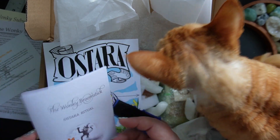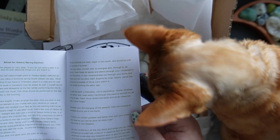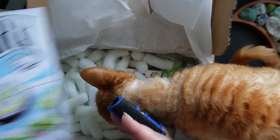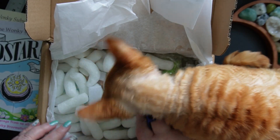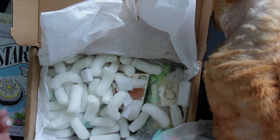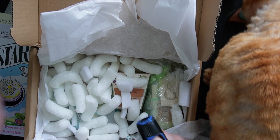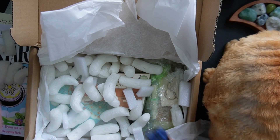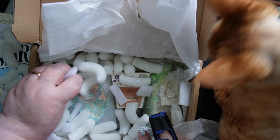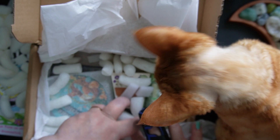Next there is a little pamphlet that gives a ritual for Ostara, which is lovely. There's a little art card. And then we've got packing peanuts — these packing peanuts are made from starch so they are environmentally friendly. They dissolve in water; you can even use these to water your plants with if you'd like.